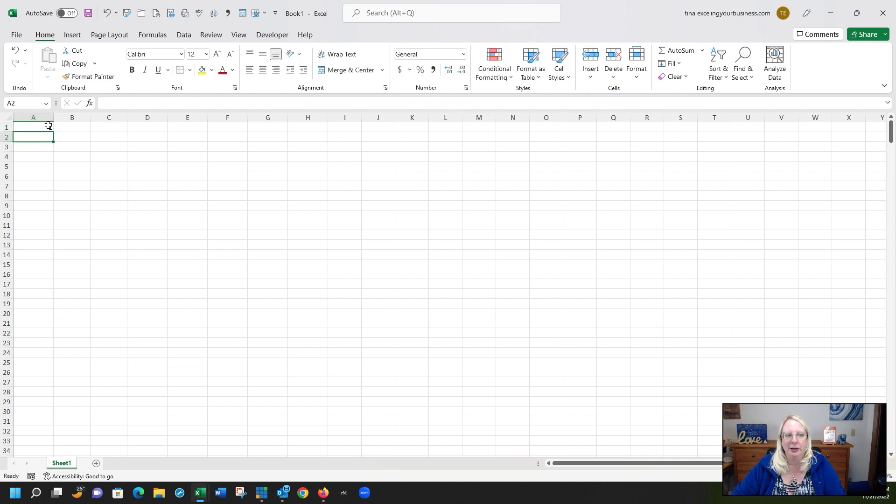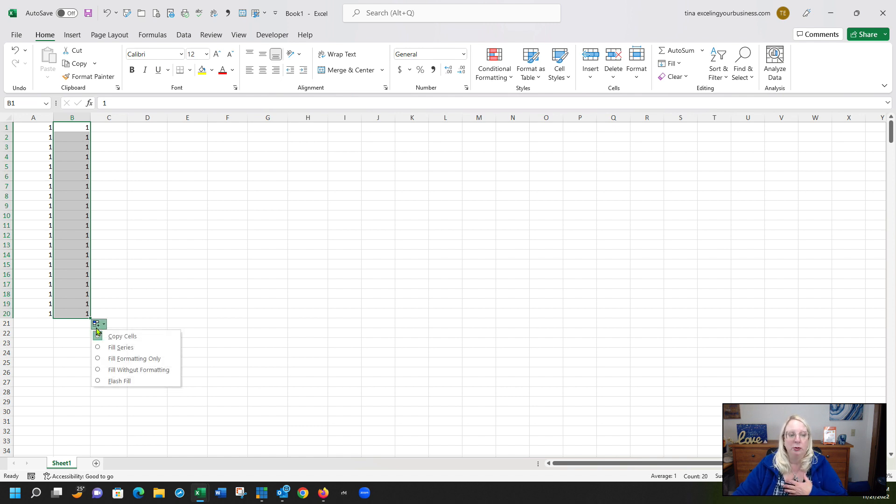The first method is a simple fill. You type in a one, and if you just drag it down it copies the same number — so right now it's just putting ones all the way to 20. But if you hold the Control key down when you click that little square handle, you get a second plus sign above your cursor. Drag that down and it fills a series. In the bottom right corner you can see a count of how many you've got. Let go and you have 1 through 20. You can use the drop-down to switch between 'Copy Cells' and 'Fill Series.'